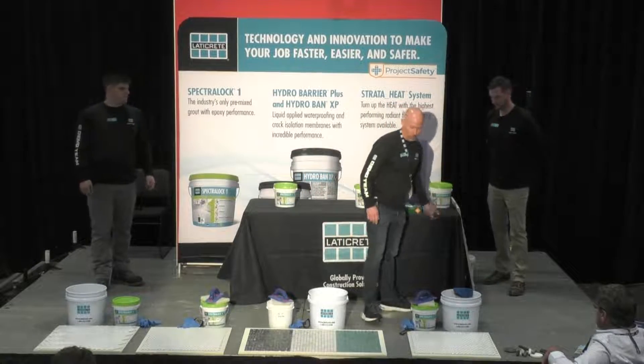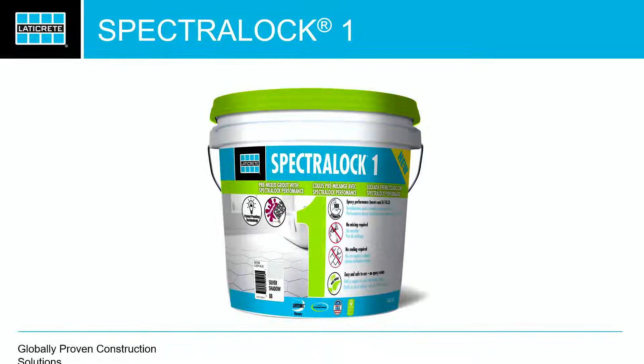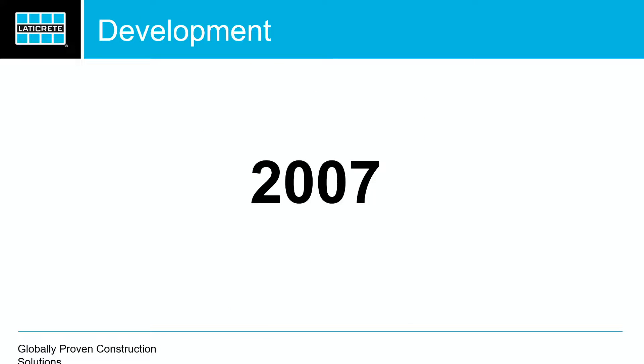I'll take you through the journey of Spectralock 1 and how we got here. In 2007, that's when pre-mixed grouts — whatever you want to call them, one-step grouts, ready-to-use grouts — came into fruition. They came to the market. It was QuartzLock. Funny how that kind of sounds like Spectralock. QuartzLock came out with their first pre-mixed grout.